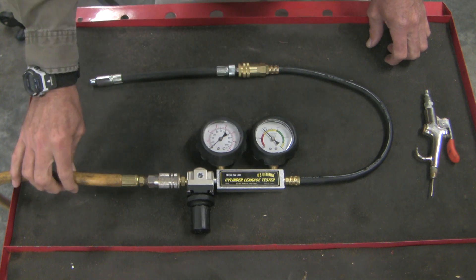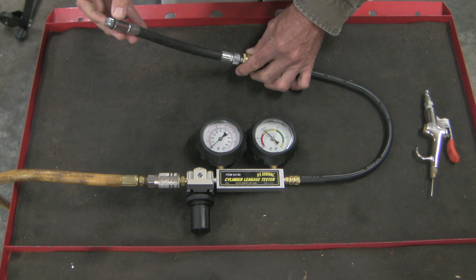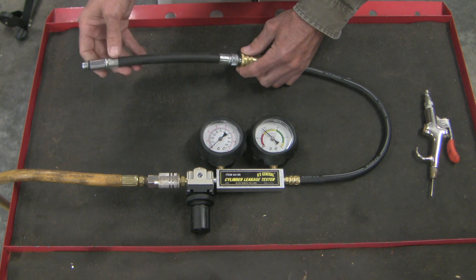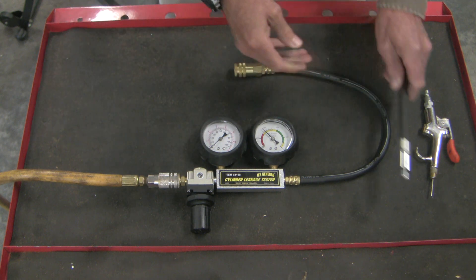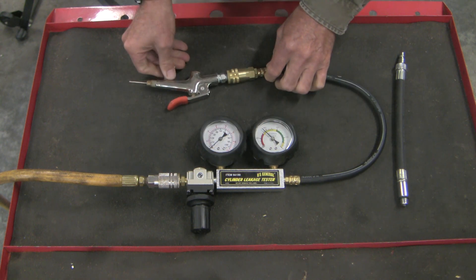Here's your leak down tester: shop air comes in on one side, and on the other side you have a tube that adapts into the spark plug hole of the cylinder in question. You want to do this testing at top dead center, frozen at top dead center, so that air pressure can't push the system down during testing. But for the purposes of this discussion, I'm going to substitute a device that allows me to decompress the cylinders inside.